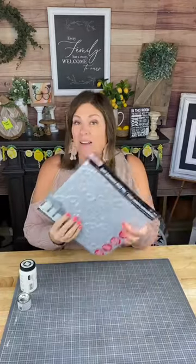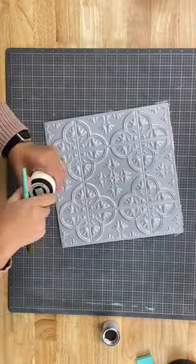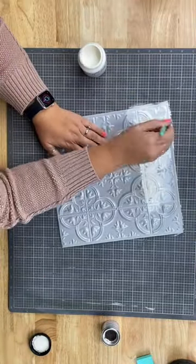Hey there, Creative Sarah here and I have another Dollar Tree DIY. This time we have one of the cool tin wall tiles, and I'm going to go ahead and paint that with this chalked paint.